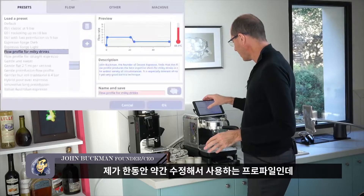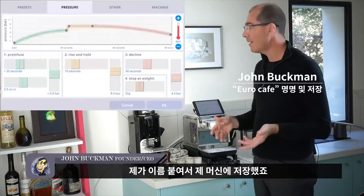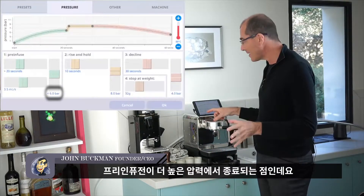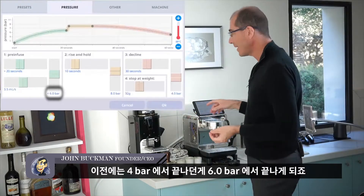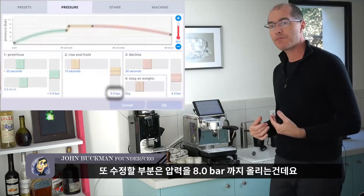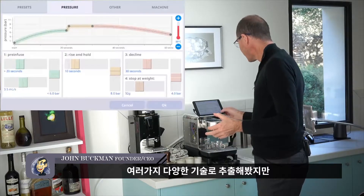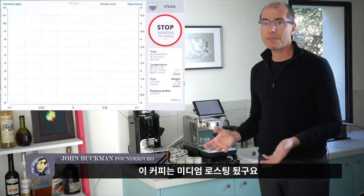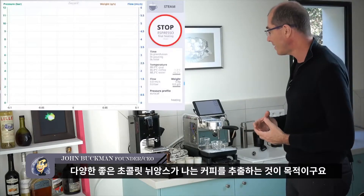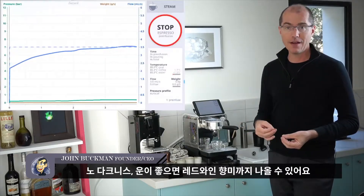The final shot is one I've been tweaking for quite a while — I call it the Euro Calf Profile. The main difference is the pre-infusion exit is higher than the others: before it was 4 bar, now I'm exiting at 6 bar, so pre-infusion lasts a few more seconds. I then rise to 8 bar of pressure and slowly decline. Historically this has been the best-tasting of all the techniques for this bean, which is a medium roast — mostly chocolatey, not burnt, no light floral characteristics. I'm aiming for layers of pleasant chocolate with no darkness, and if I'm lucky some red wine flavor too.